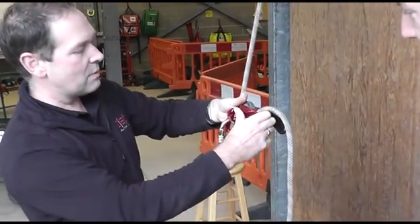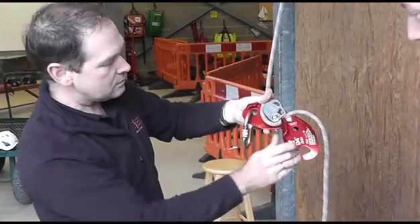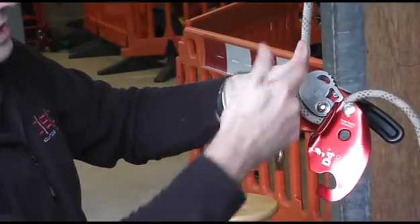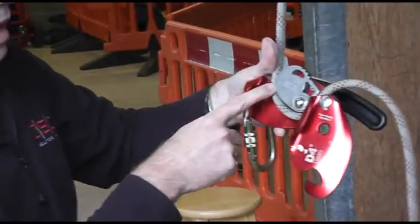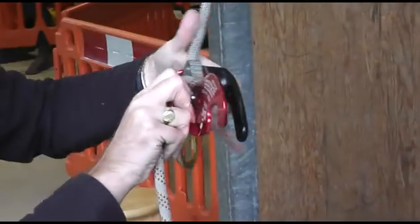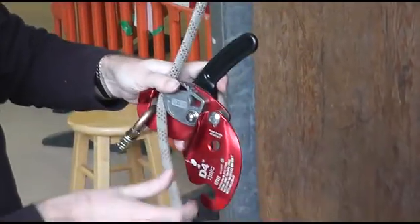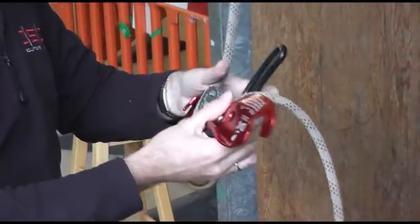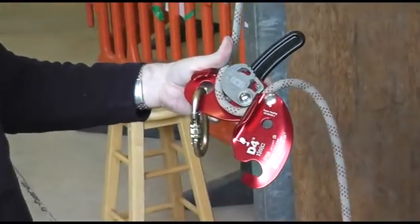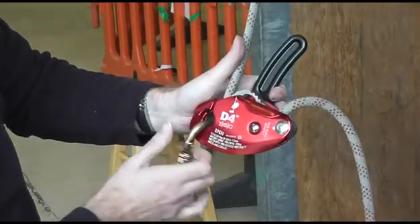I'll show you how it goes onto the rope first of all. You push down the safety button and that opens the device up. You can see the rope path is really simple — there's an anchor icon on the cam so the rope feeds on really easily. The rope you can use on this is 10.5 to 11.5 Kermantle rope. The side plate just clicks into place like that.